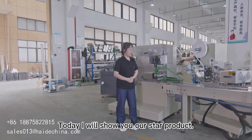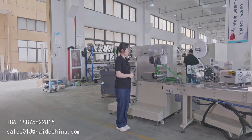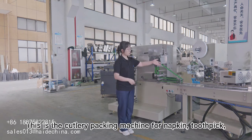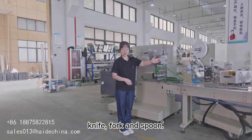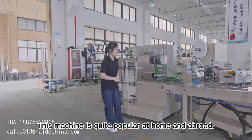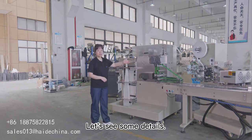Today, I will show you our star product. This is a cutlery packing machine for napkin, toothpick, knife, and spoon. This machine is quite popular at home and abroad. Let's see some details.